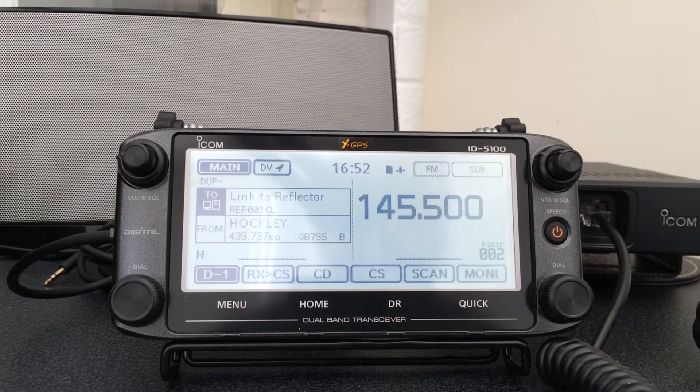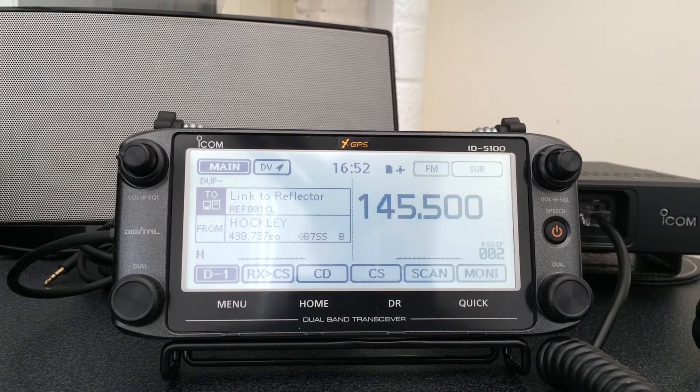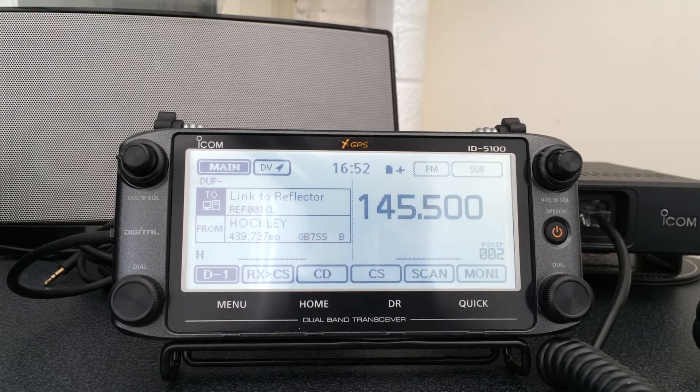Hi YouTube, M0WBK Reviews here again, and today we have a VHF-UHF D-Star style radio — it's the ICOM ID5100E.